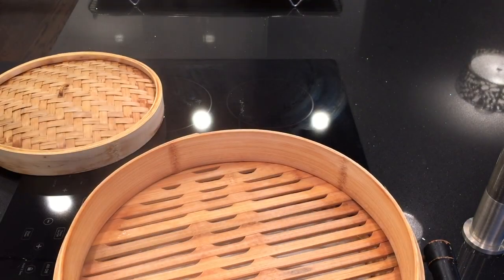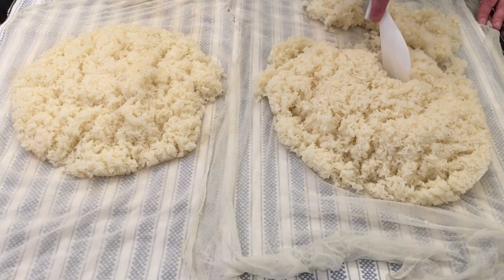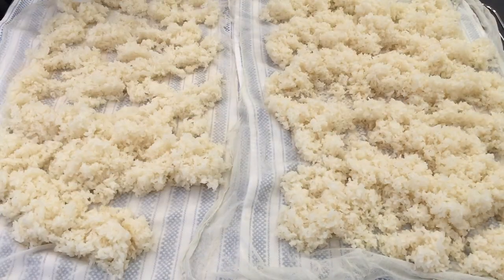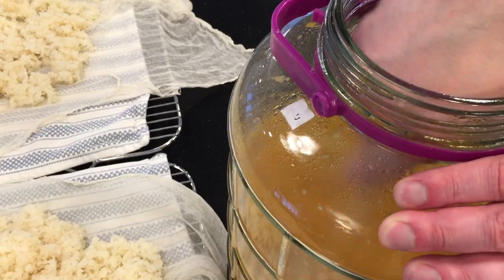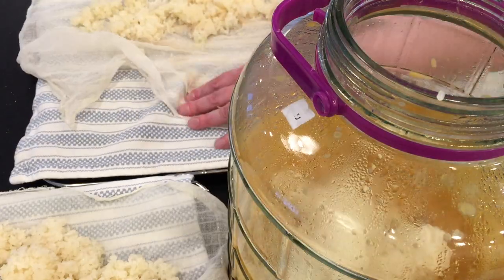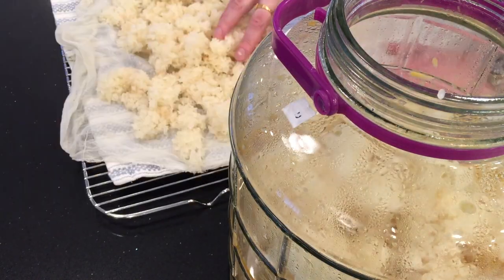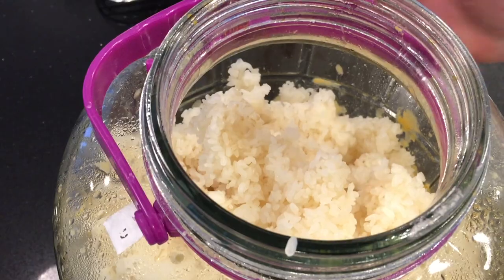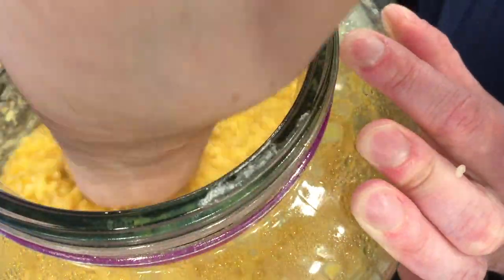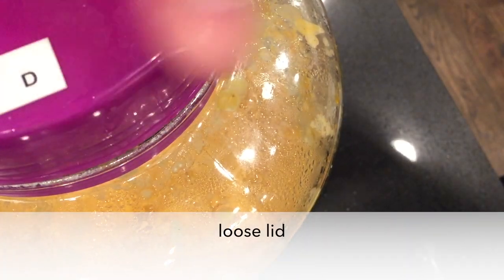Both trays are done. Lift them out and spread them out to cool — we want them to reach room temperature. Then give the sweet potato mixture a stir and add the go-du-bop into the fermentation jar. I like mixing it by hand, separating all the grains gently — not trying to break the grains, just separating each grain of rice. Keep the lid loose and put it back in the cabinet.